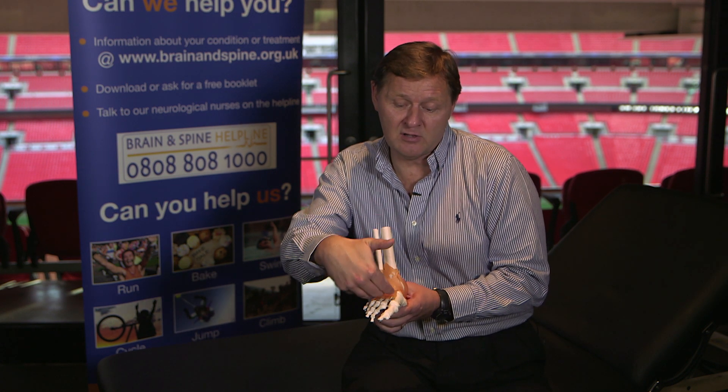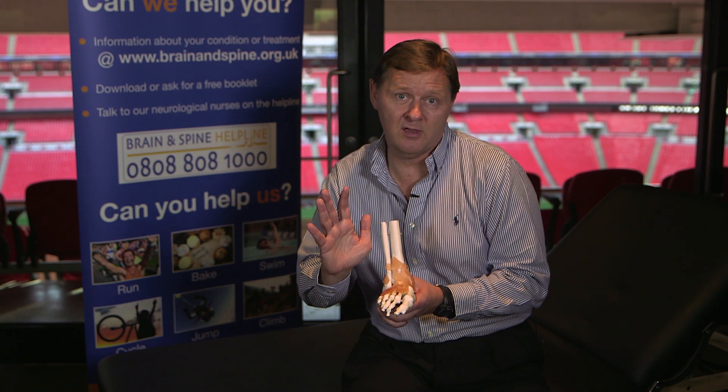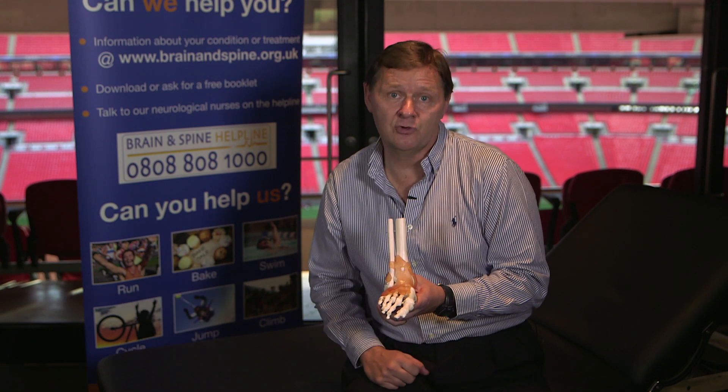There are also many tendons that go down the front of the foot. If you pull your toes up towards you, you'll see the tendons stick out. These are all individual soft tissues that can be damaged through training.